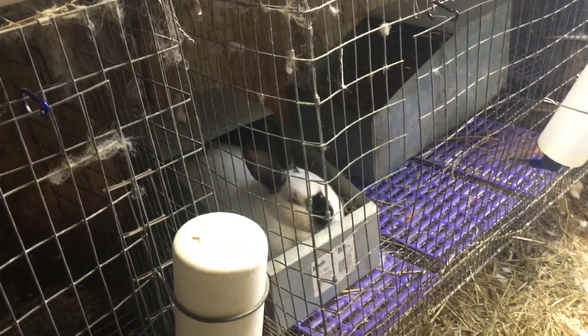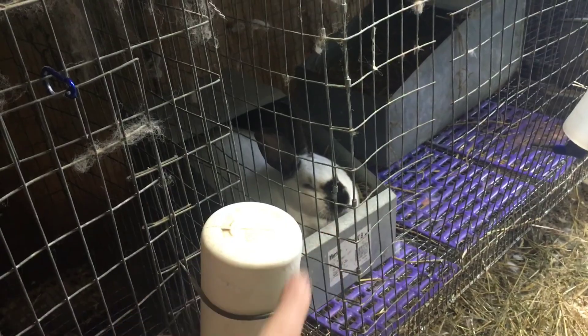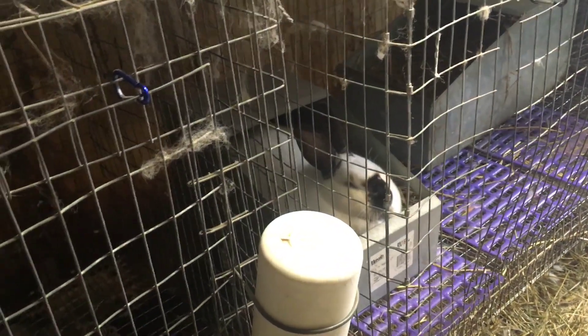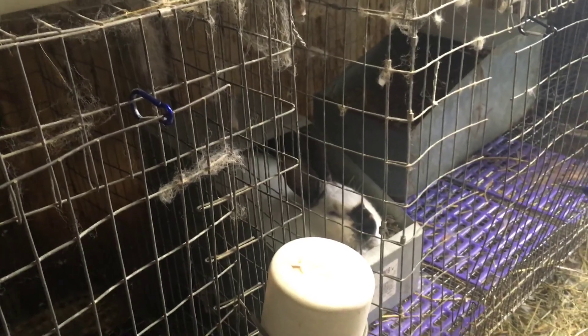Let's go in the rabbitry. She is laying in that nest box I gave her. I just need to swap out water bottles, but she is laying in it. There are her babies in there. Hopefully she still takes care of them and doesn't lay on them.